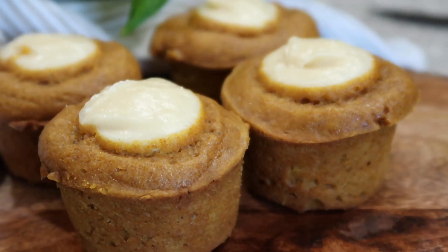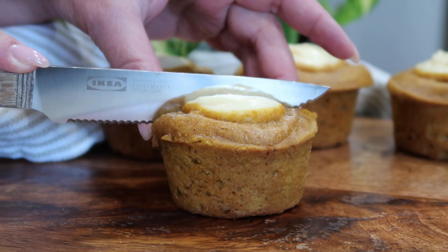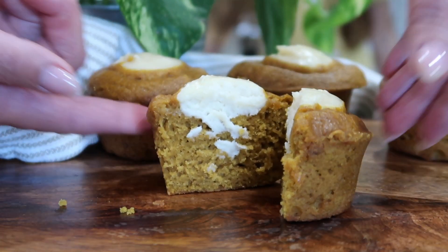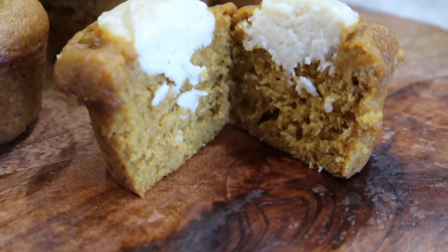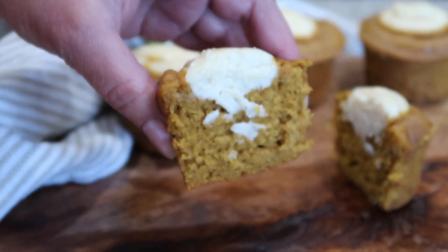Here are our pumpkin cream cheese muffins — look how delicious they look! Let's cut one open. Look how perfect everything looks inside; the cream cheese on top looks amazing. Let me know what you think — would you rather make them at home or go buy them at Starbucks?